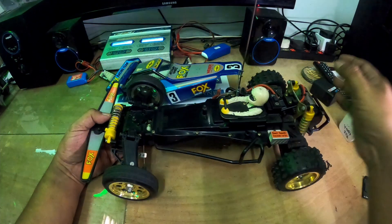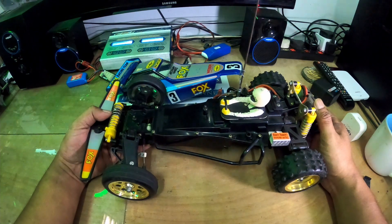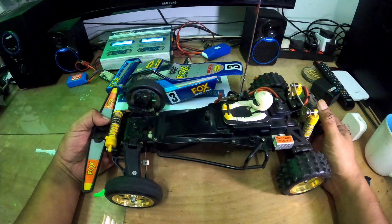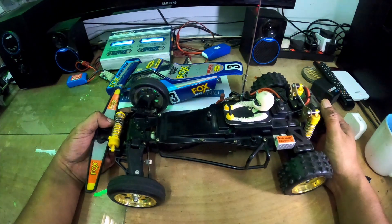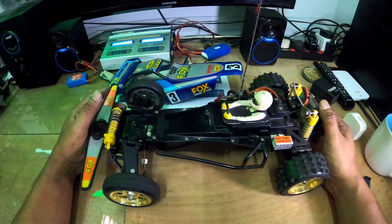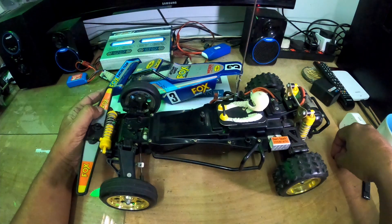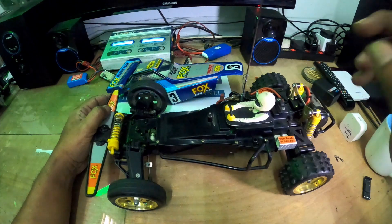Kita saksikan balik video bashing yang saya tunjuk sebelumnya dengan Traxxas tu. Kita tengok dia punya performance. Stay tune untuk video bashing. Jangan lupa like dan subscribe ya.